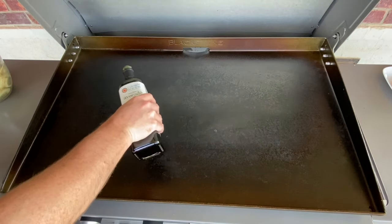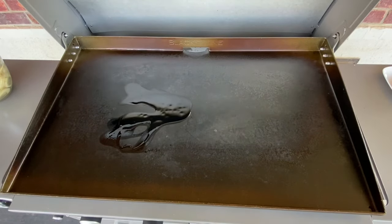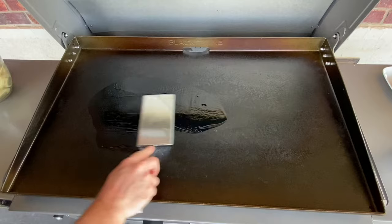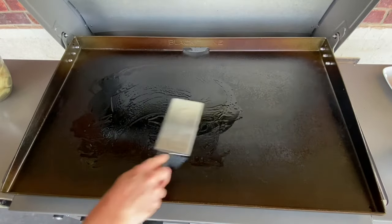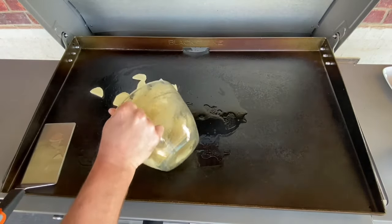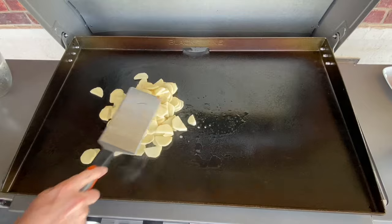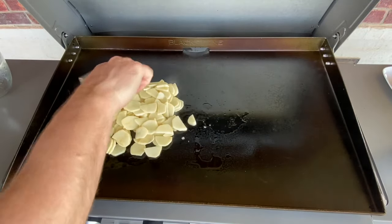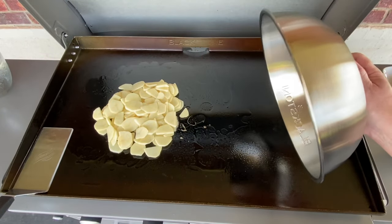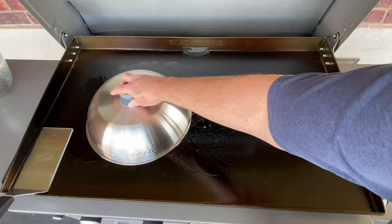I've got a little more avocado oil here that I'm going to put down for some good lubrication — the grill's nice and hot. I'm going to use the water that's naturally in those potatoes at the beginning to start steaming underneath one of these black stone dome lids and get them cooking through and start getting some color on the bottom.